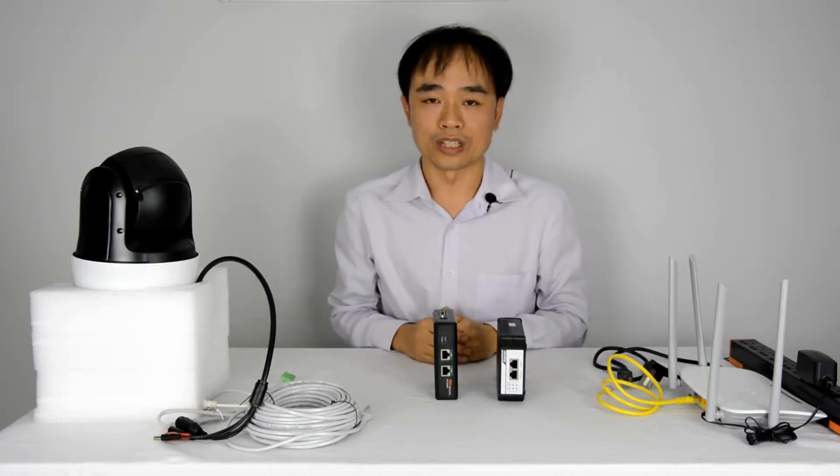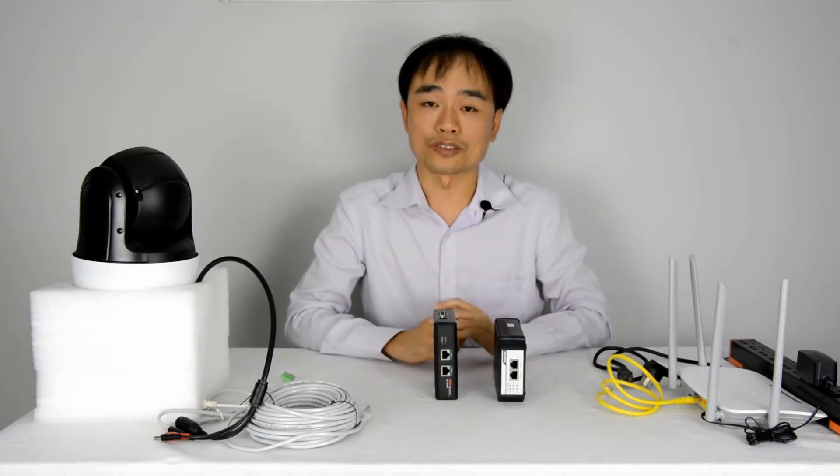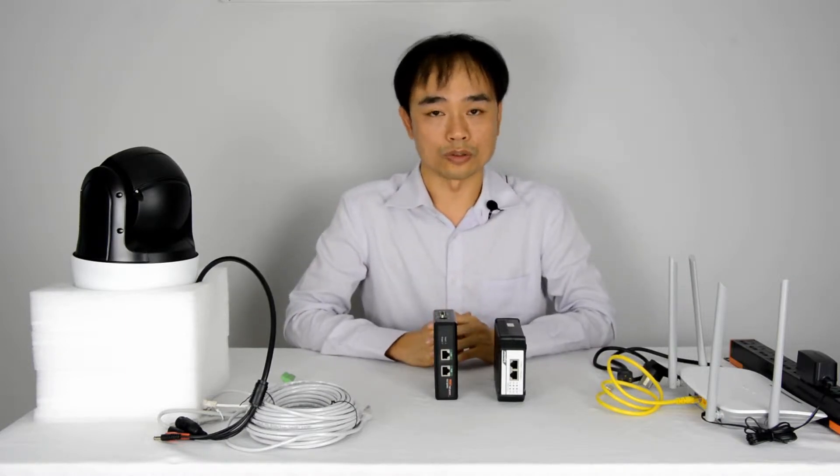Hi there, this is Joe. In this video I'm going to show you how a 95V PoE system works. This is the next generation PoE system. Why do we say next generation? Because the PoE can deliver 95V, so very high power.